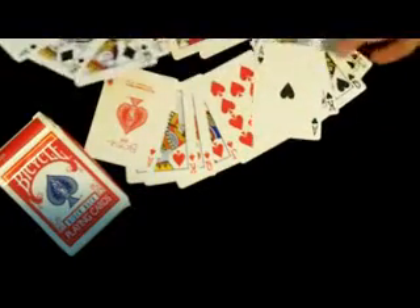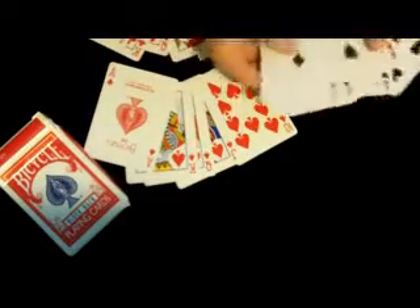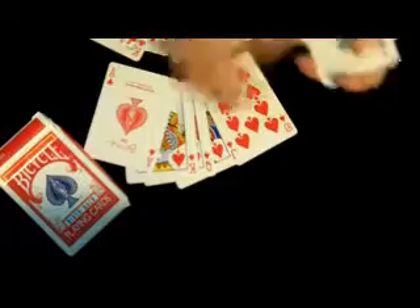But if you notice, the cards are reverse printed. Reverse printed does not mean like reversed as in a mirrored image. It means reversed as in the black cards are now red, and the red cards are now black. Very plain, very simple.